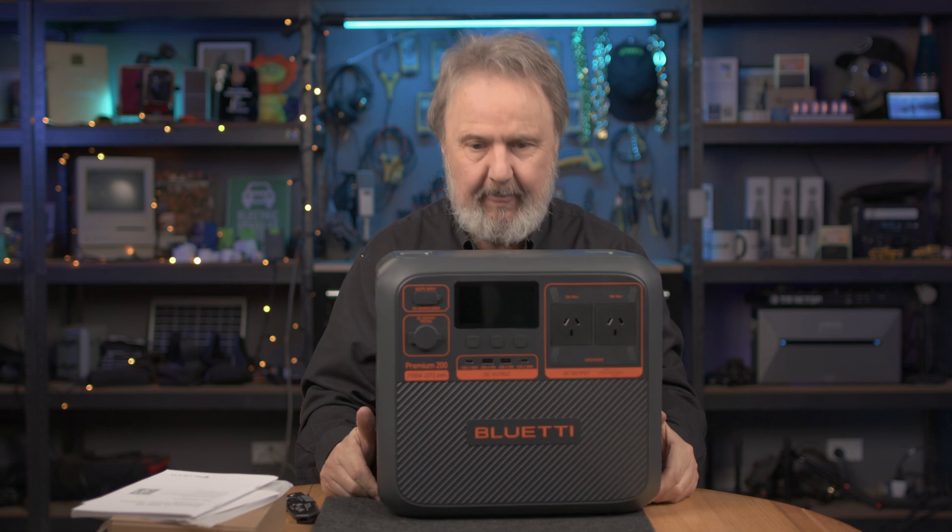So here it is — pretty nice, eh? Let's run through the specs. This V2 is around 40% smaller than the previous model, but it still packs a hell of a punch. It's still got a 2,700 watt pure sine wave rated power and a surge power of 3,900 watts. Basically, it'll start just about anything you can plug into a standard 10 amp socket outlet.